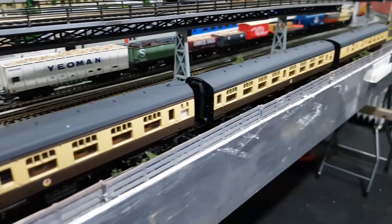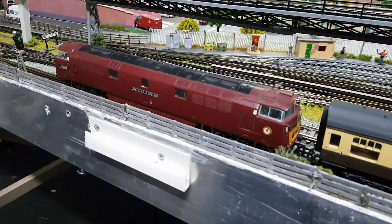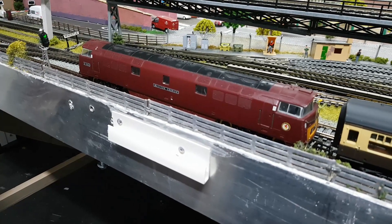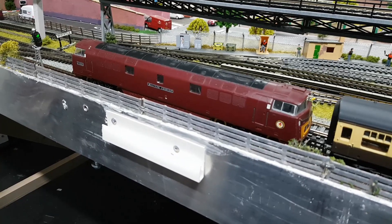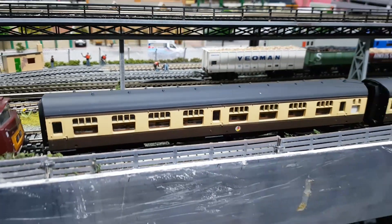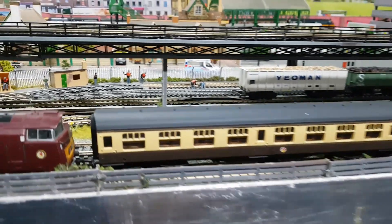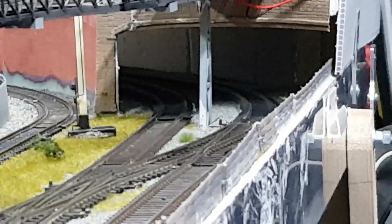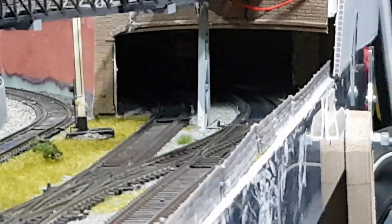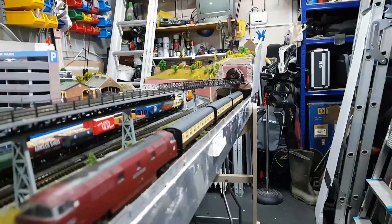So I've got three of those. I thought I'd run them with the Western Courier I had, which I've normally got just running the goods train, but as an alternative I can put some of these passenger ones with it. So I'll set that running around the track and we'll see how they're coming.